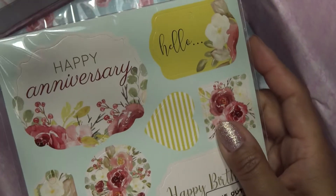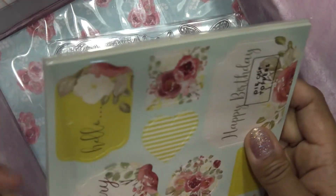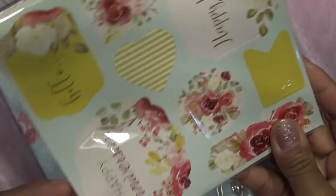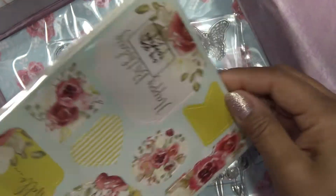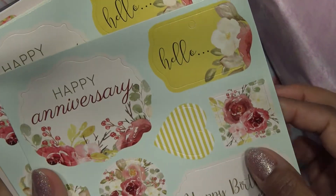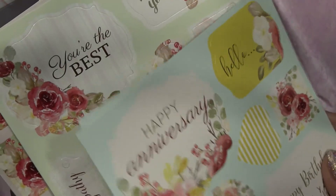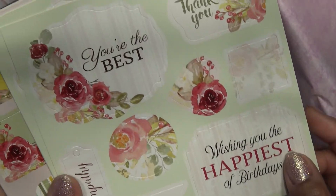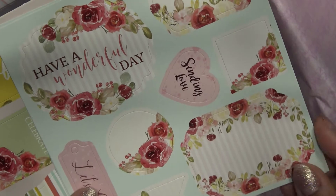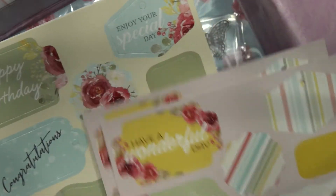There are toppers — a little more value here. There are two sheets of these that have happy anniversary — this kind of echoes that frame in the embossing folder. Two sheets of these, wishing the happiest of birthdays — you're the best — again that frame echoing that shape. Have a wonderful day, so there's lots of different sentiments with different places you can stamp and do things. Just another couple sheets of these toppers or tags — oh, this is a lot, probably because the embossing folder thing has limited value.